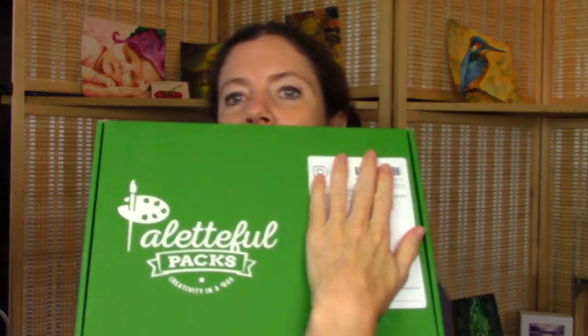The first thing I got is a dot card. This is from Otto Kano. If you are not new here, then you know that I am a Patreon supporter of hers and we get little dot cards every month. I like to do these dot cards and make little paintings out of them in my sketchbook. We also have a very large package from Etcher, and last but not least, we have Palletful Packs.